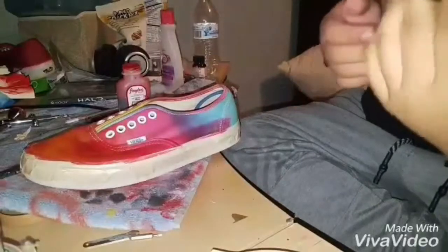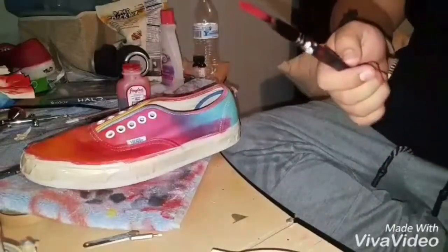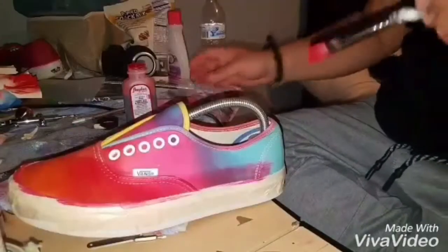One thing I forgot to do was put the shoe tree in, so I'm going to do that right now. Alright, now we can get back to the painting.